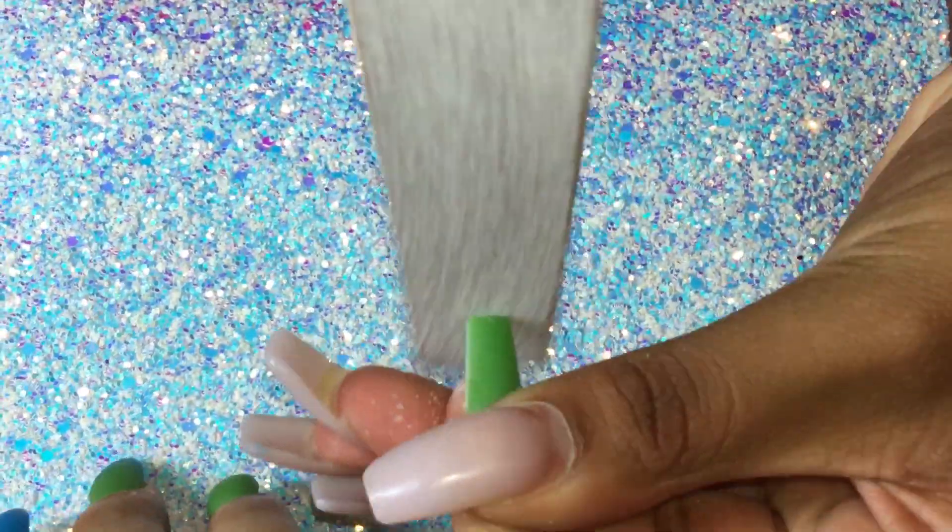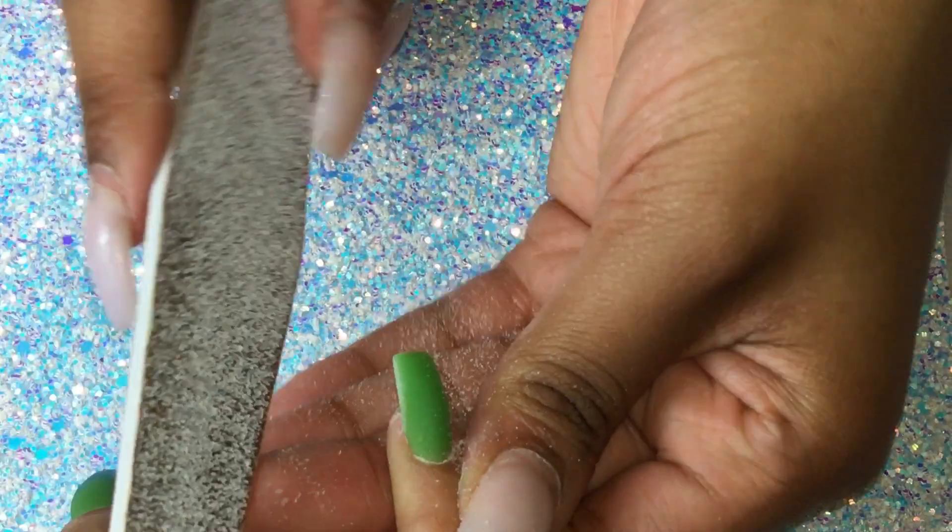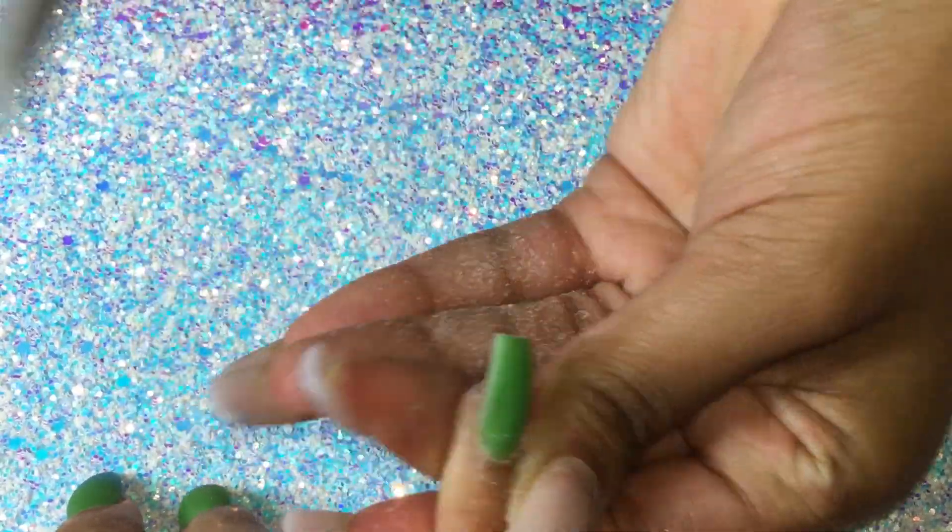After our acrylic nails are dried, we are gonna give our nails the desired shape we want with a 100 by 180 grit nail file.